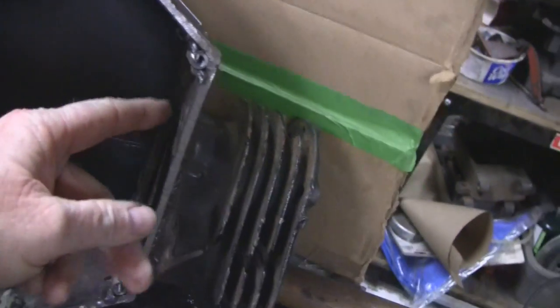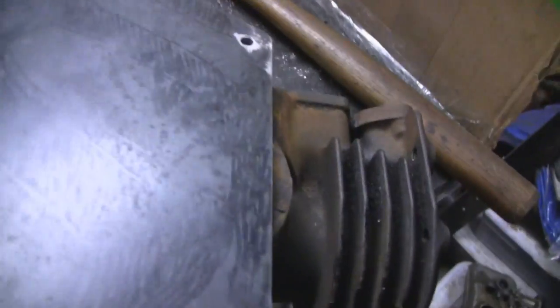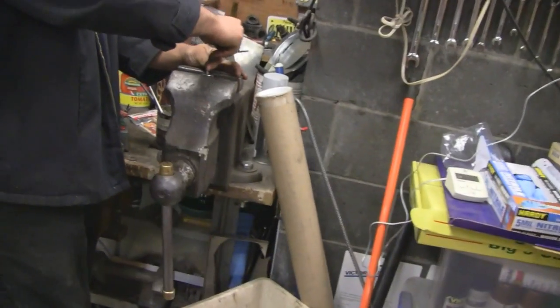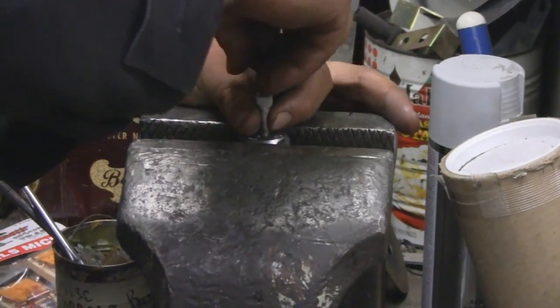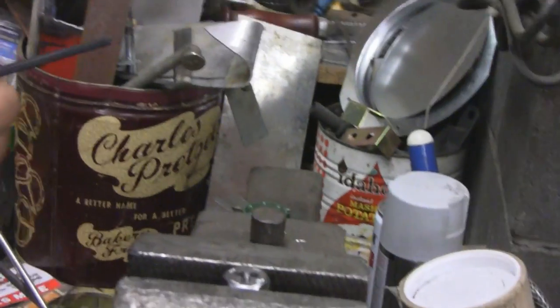We just put these nuts in here — welded some nuts in on the bottom — and what he's doing now is bolting the case together. He drilled these and tapped them. Now he's over here cleaning up some screws, running these quarter-28 fine thread allen heads through a die because they've got a little locking compound on them.